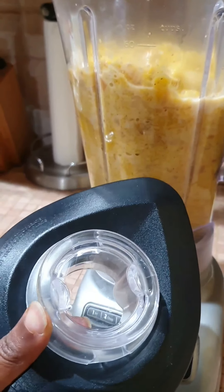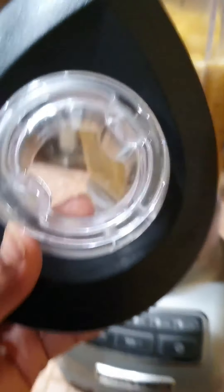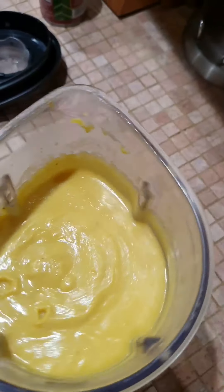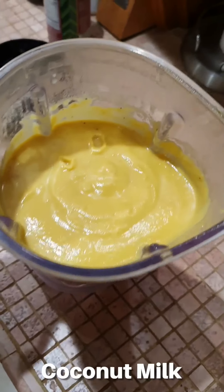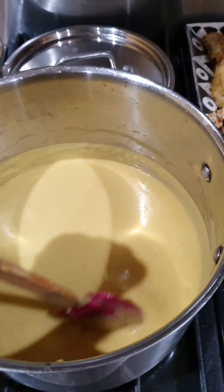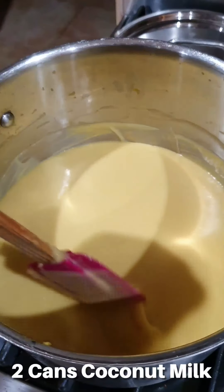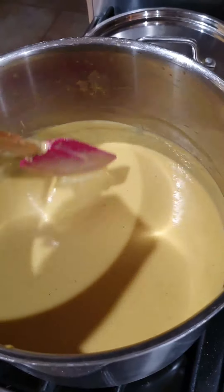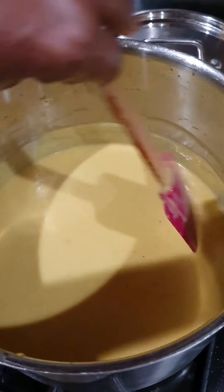I like to have a little bit of liquid in it before I put it in the blender because it blends better and doesn't get stuck. I have everything from the pot in the blender now. Remember you're dealing with a hot liquid, so don't fill it right to the top. I loosen the middle part of the blender lid so the hot air can escape — I don't take it completely off, just open it a little so it's not sealed. It's nice and smooth now.